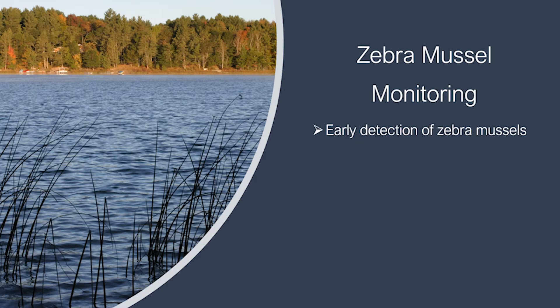Early detection monitoring is very simple. All you need is a pier, a short piece of rope, and a brick. Zebra mussels will readily colonize any hard surface.